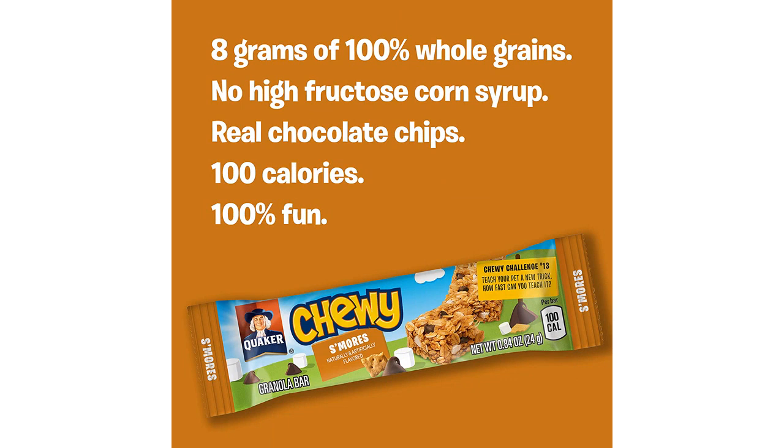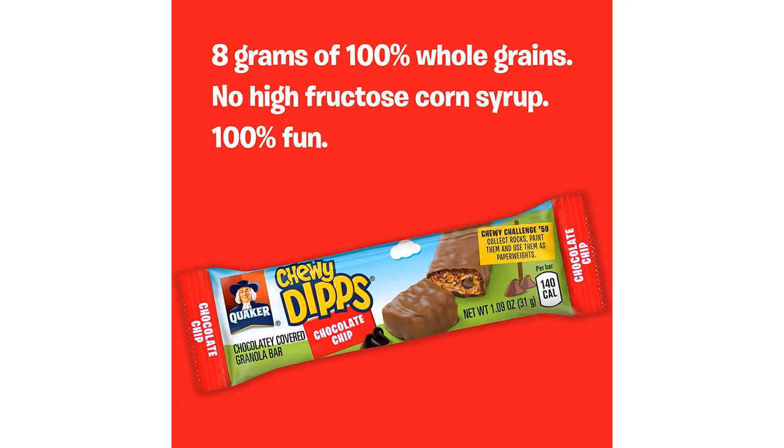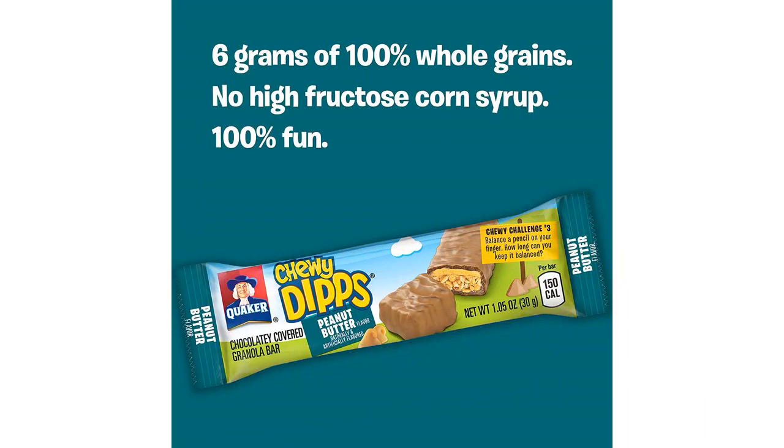I love how these bars are not only satisfyingly chewy but also have a smooth chocolatey dip on one side. They are not overly sweetened and provide a good balance of carbohydrates and protein, which keeps me feeling full and energized for longer periods of time.